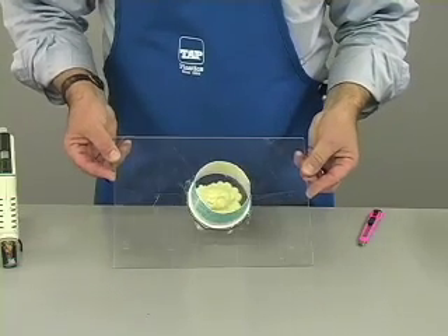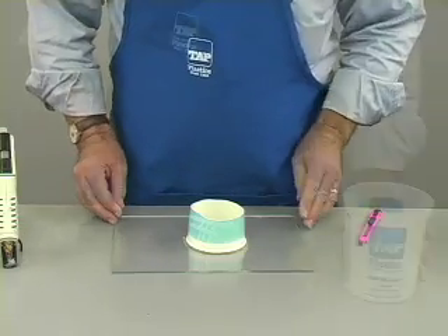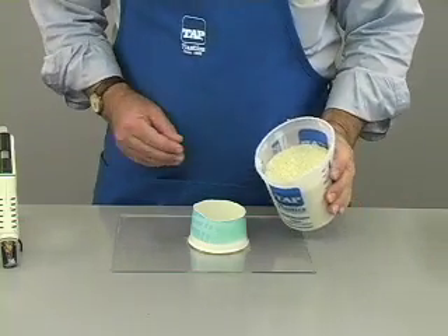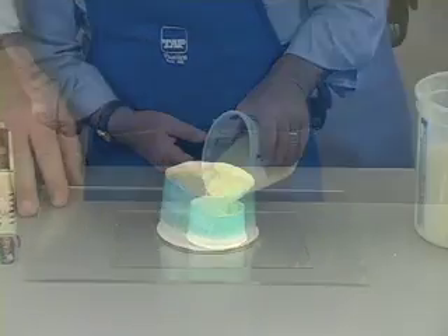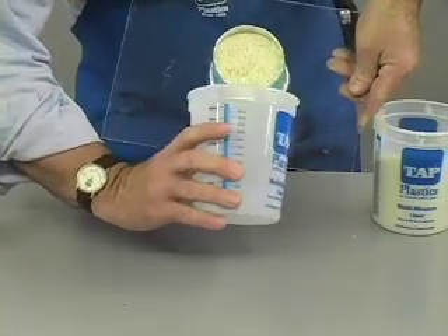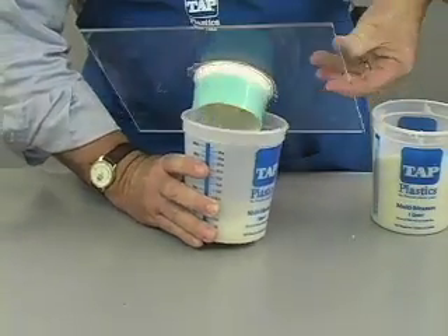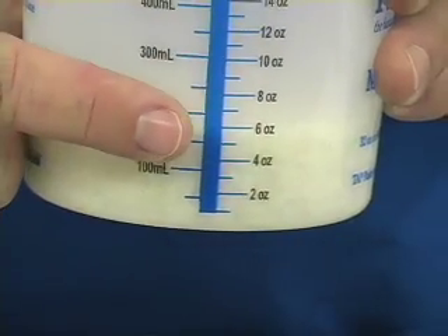We need to know how much silicone to mix so that we do not waste any or come up short. To do this, we will use rice. Fill the mold container and pour into a measuring cup. We could use water, but then we would have to wait for the mold to dry. Now we know we will need about 6 fluid ounces of silicone.